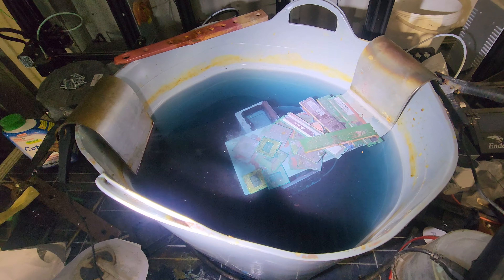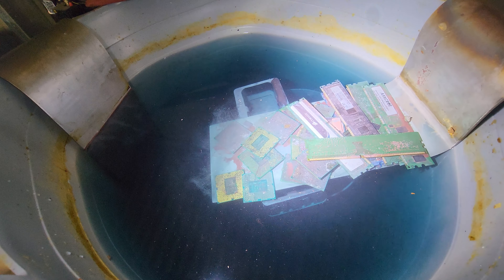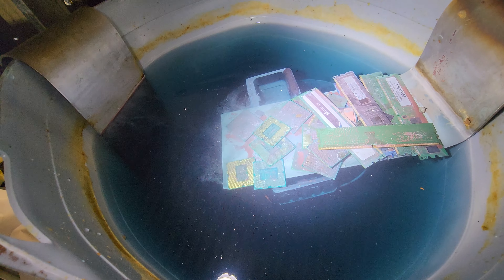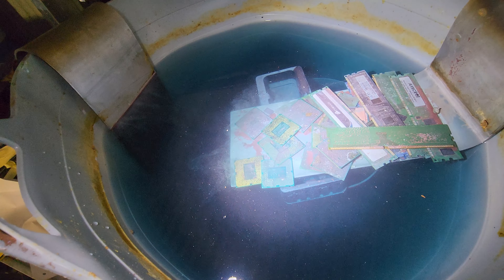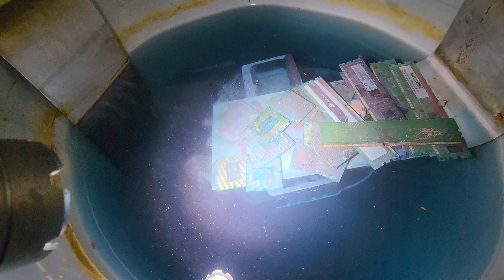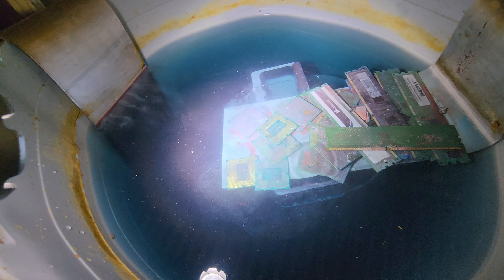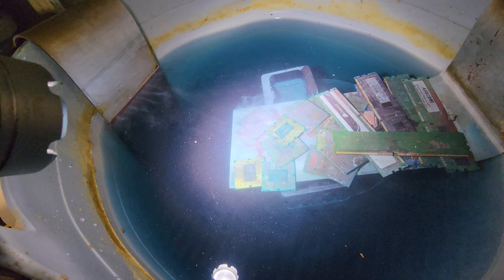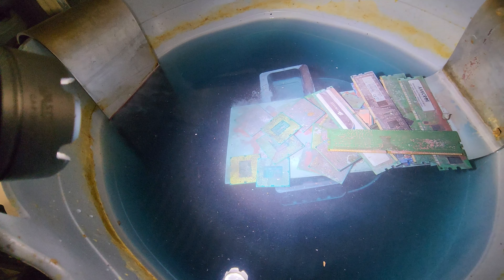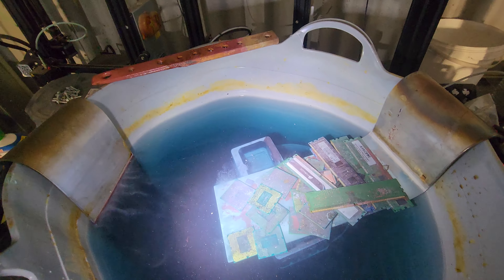You want the voltage as low as you can and the current as high as you can, which can be hard to achieve across the cell. But there's no denying you can see that the gold is getting liberated — that's going to end up in the bottom in what they call anode sludge.